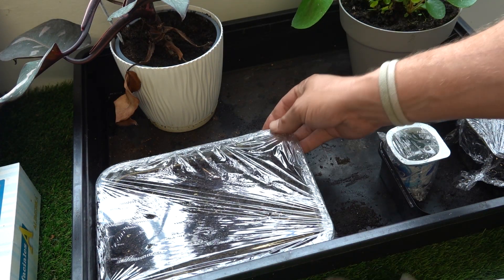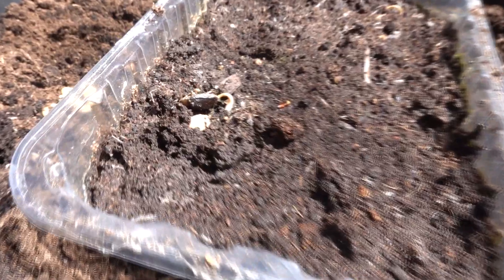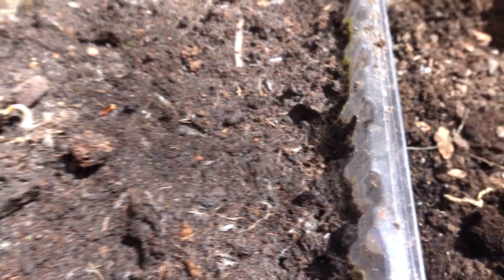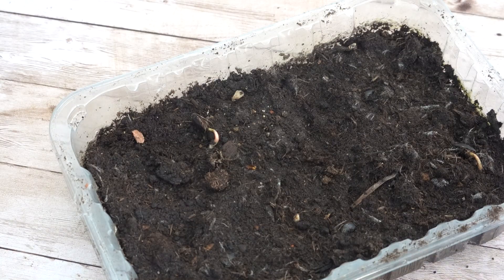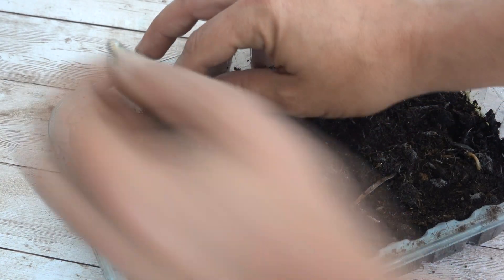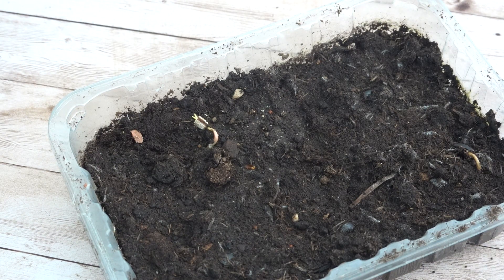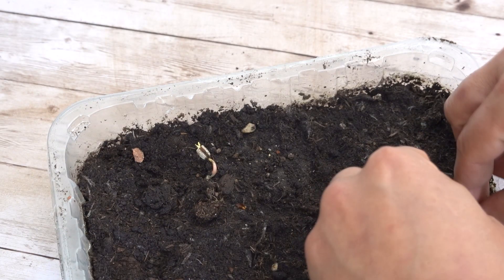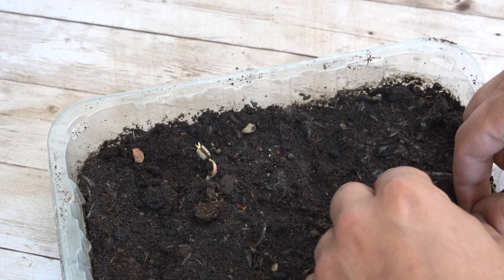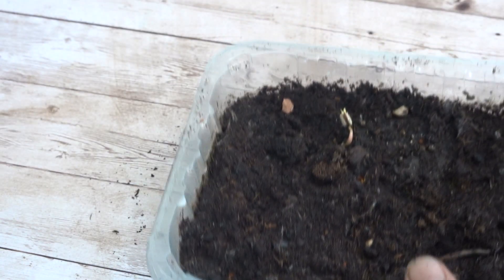Now we put it in a warm place next to a window where it gets sunlight so it stays warm, and we wait. A month has passed and here's how it's progressing — one is already sprouting, another one here, another one sprouting over here too. I've already removed the cling film so they don't suffer from excess humidity. Let's help a bit and remove the shell with our nails very carefully — and now it's free. Look at the little leaves; they are there, the future leaves.